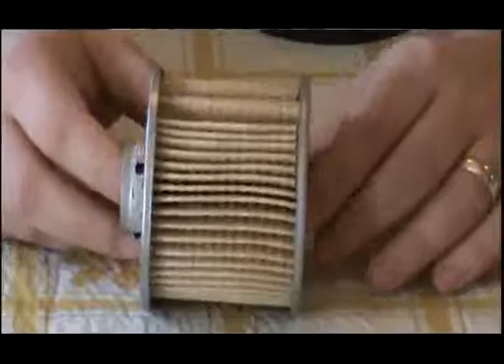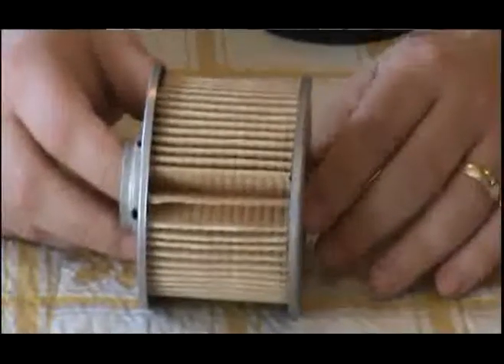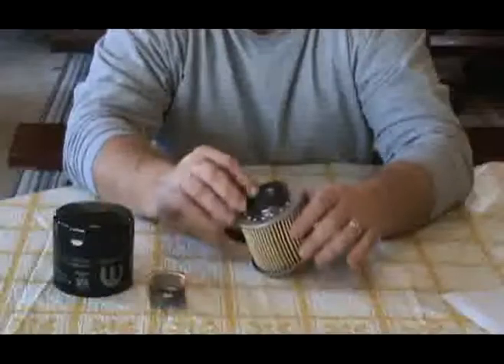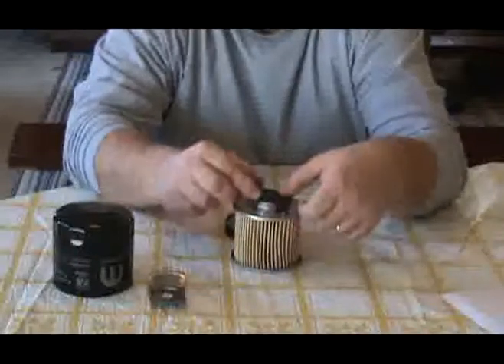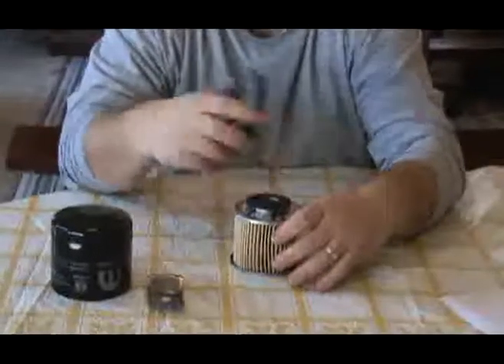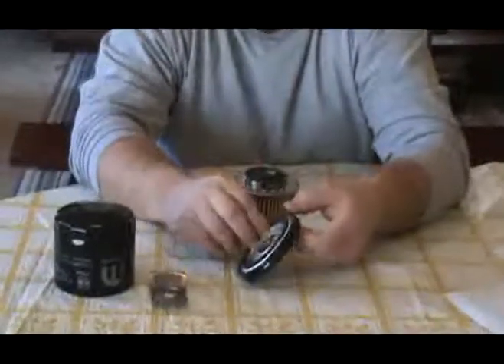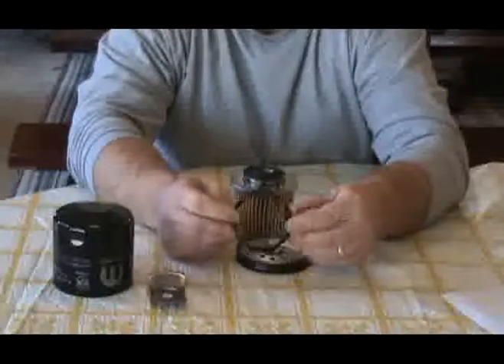The filter element itself is a paper cellulose style, and it does contain metal end caps. The anti-drain back valve is a rubber material which fits directly onto the filter element. For sealing purposes, it does have a metal o-ring.